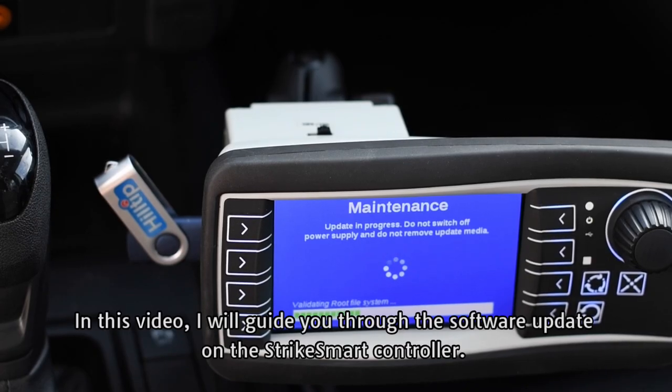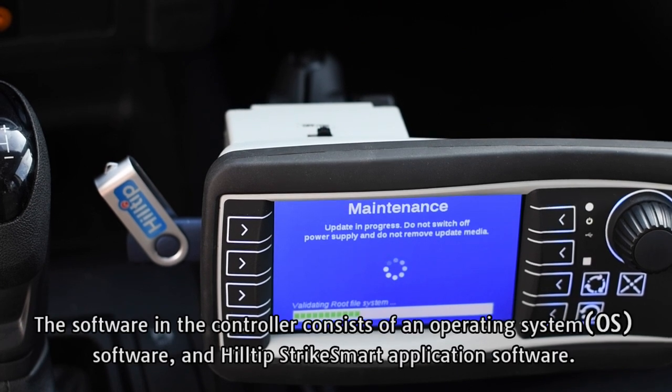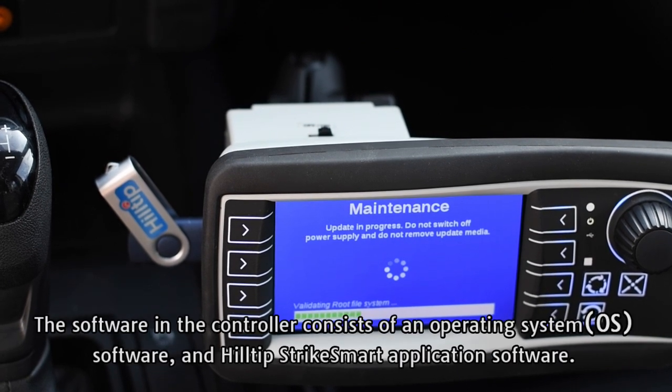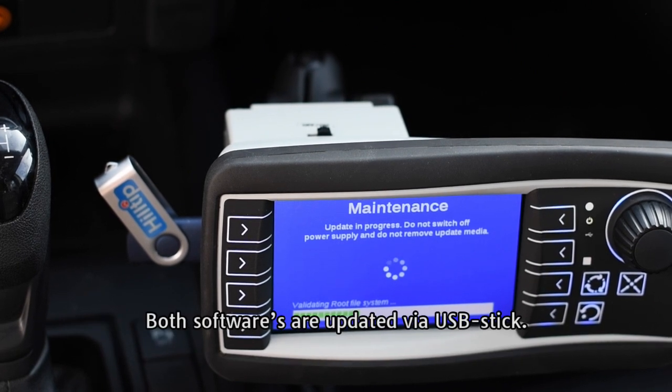In this video, I will guide you through the software update on the Strike Smart Controller. The software in the controller consists of an operating system software and Hilltip Strike Smart application software. Both softwares are updated via USB stick.